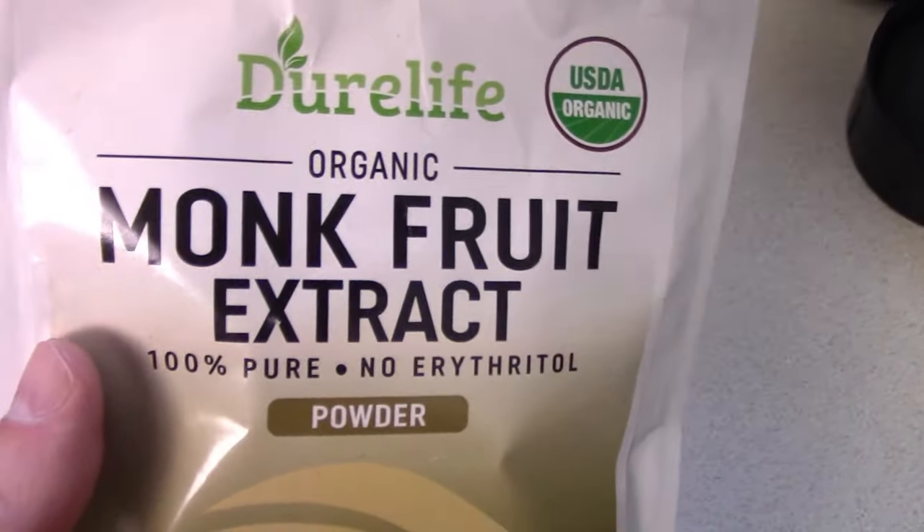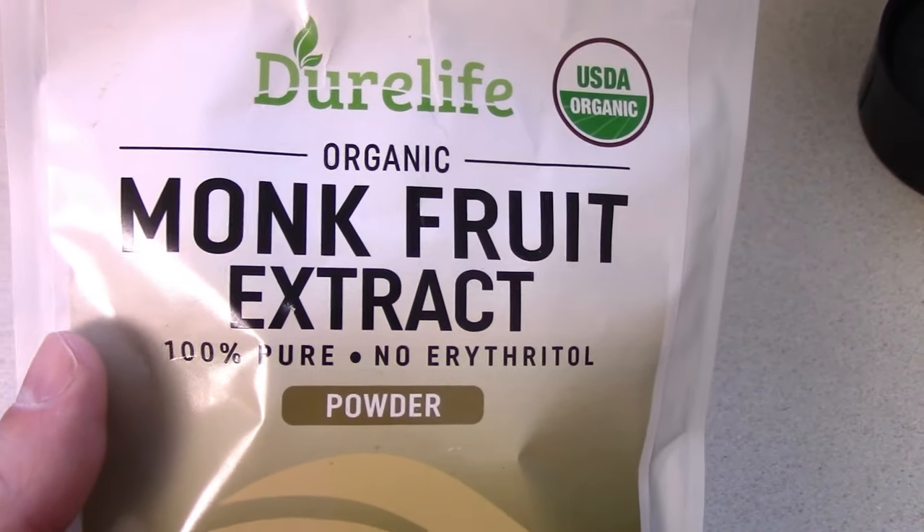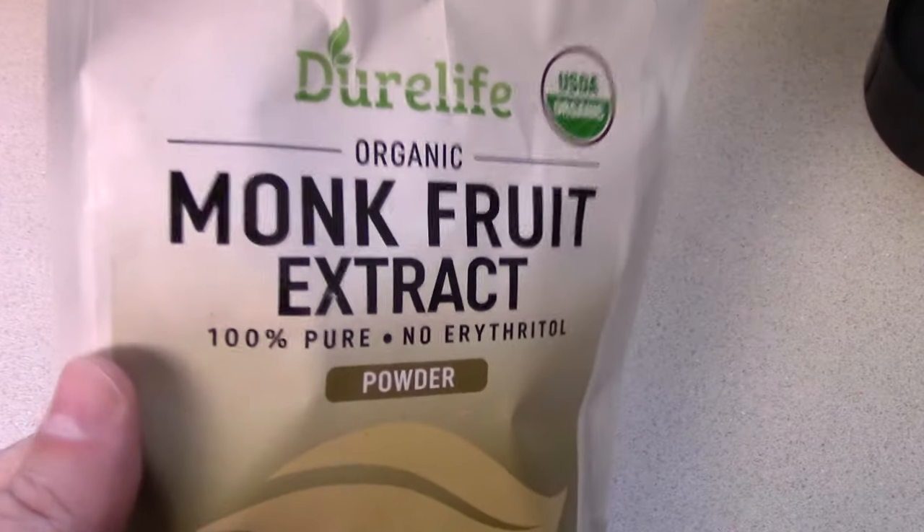I've used other things, but I think my favorite I just found — if you've never tried monk fruit extract, I really like this brand. I'm gonna tell you why here in a second. Duralife makes an organic monk fruit extract.